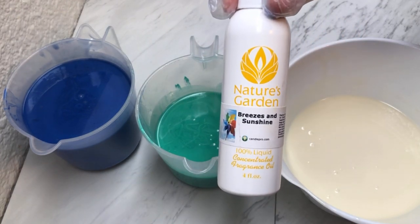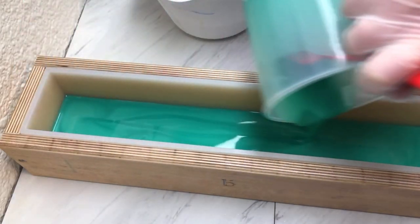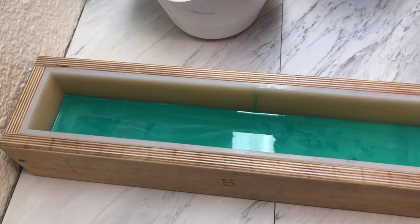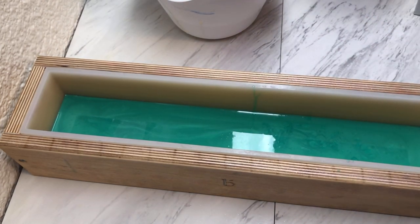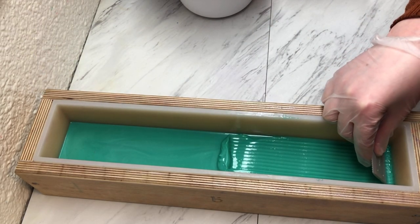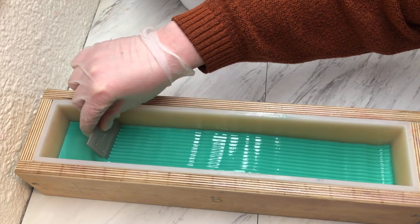We are using Breezes and Sunshine by Nature's Garden in with the green. I do want this to set up — I want to layer it with the cake bubbler layer sculptor tool. So let's go ahead and use our little cake tool and make it look like it's a layer of grass.